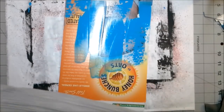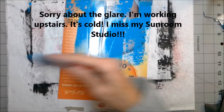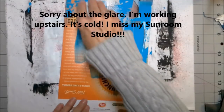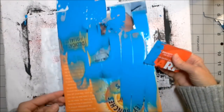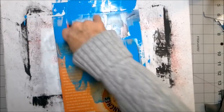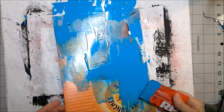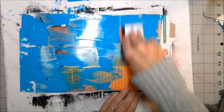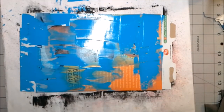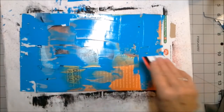All right, if you don't want to take the paint all the way to the edge you don't have to, but if you do then you've got some cool bookmarks to play with from this process — two crafts for one!